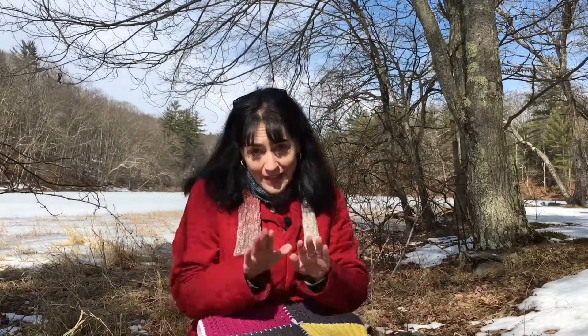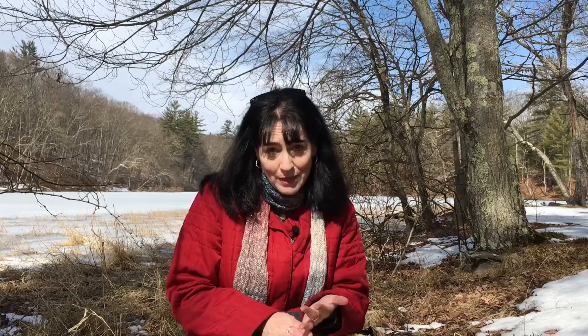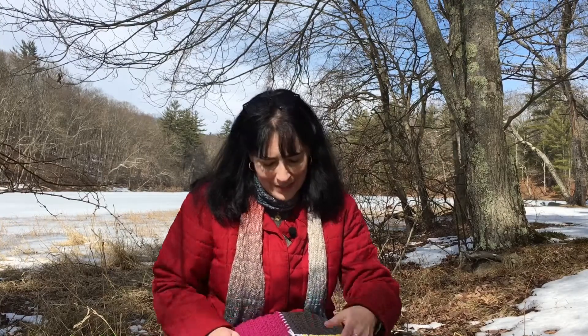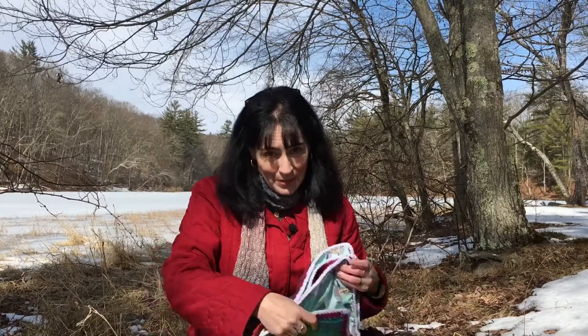Maybe I should have called it the car blanket, because 80% of the crocheting that got done on this blanket was done in the car — either on my lunch break or on a little road trip that my family took. I actually have pictures I'm going to put into the video of me crocheting in different places in the car. It's kind of silly, but that's how that blanket got made.